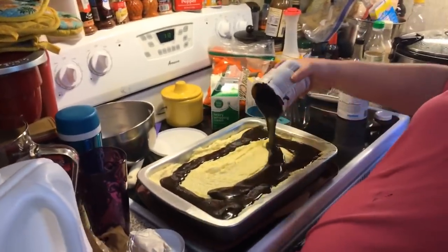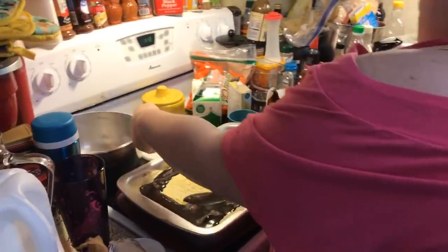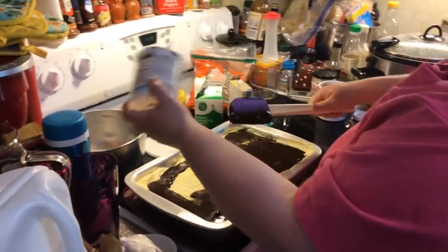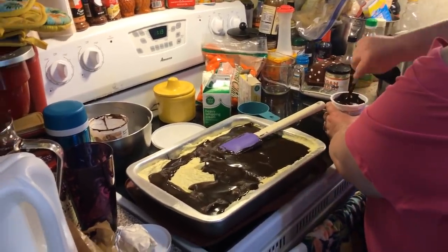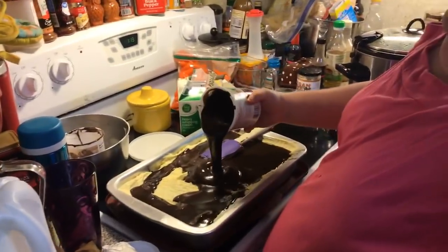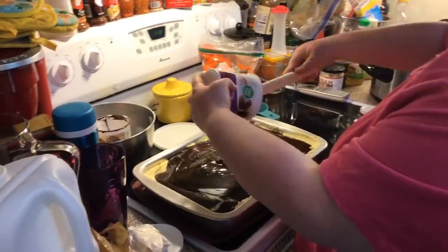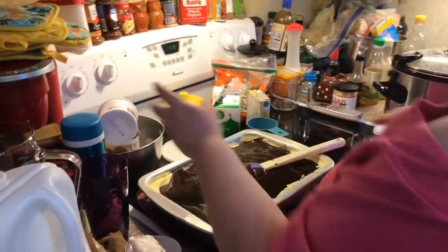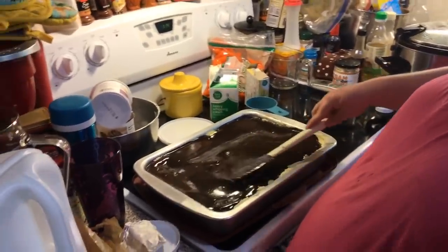It depends on whether you want a thin layer or a thick layer of icing. This icing will harden up since we're going to chill it, so you'll be able to slice it real pretty.